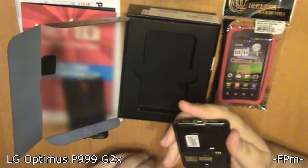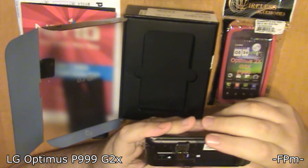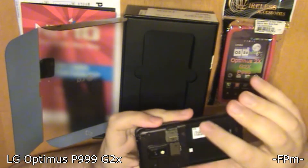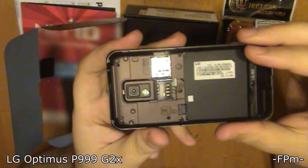There's the power supply and right next to it is how you access the hatch on the back. They do not have the battery in, so we've got to put the battery in. There's the mini SD card slot right there, and this one already has the little LG information right there for us.